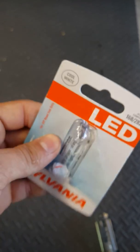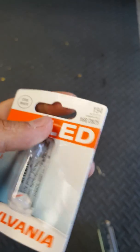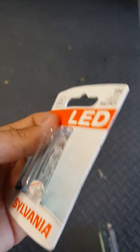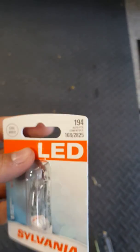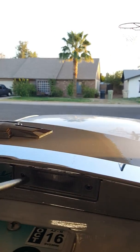With all my parts, I take the stock ones off, put them in the packages, and put them away in a box under my bed. I do that just in case I ever sell the car I can put them back on, or if I have problems with the new ones, there's nothing worse than not having a backup.